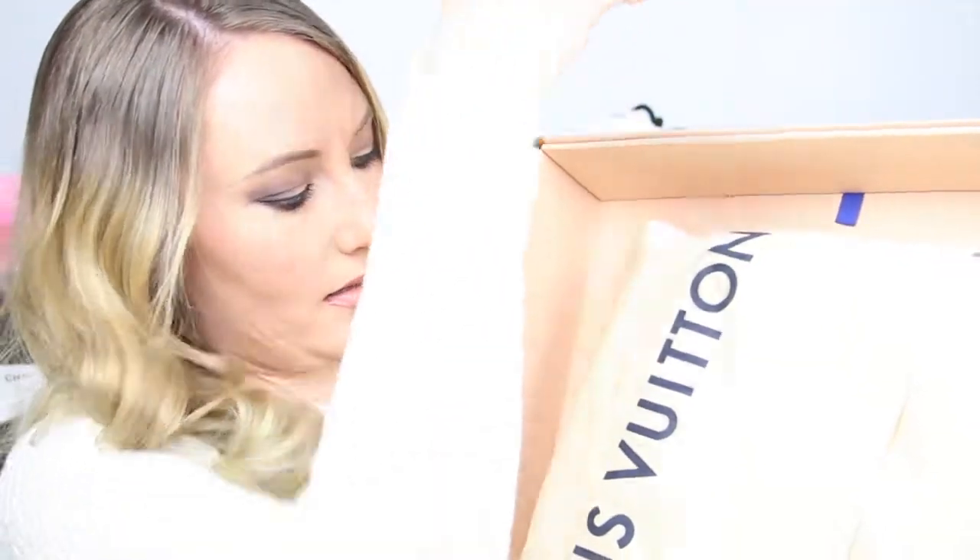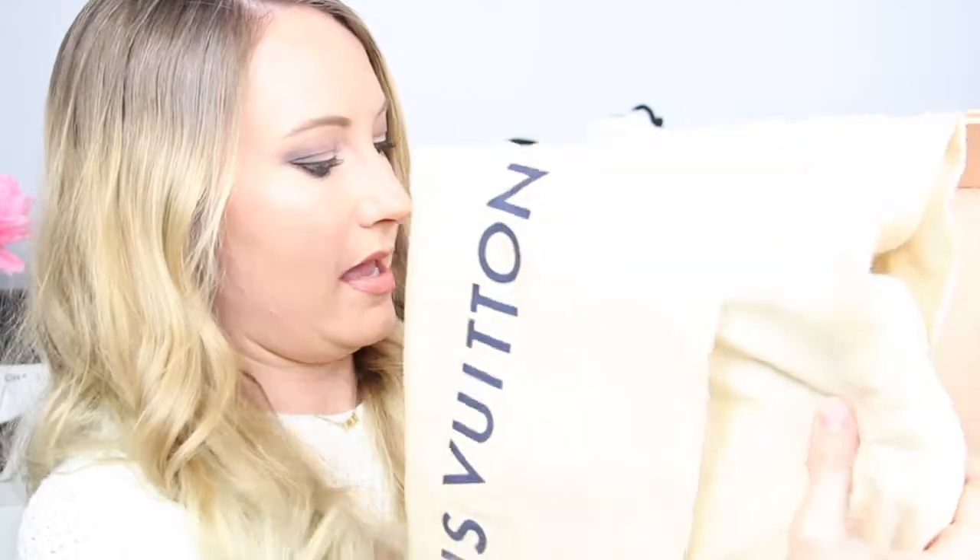Let's get in and see what we got. As you can tell, nice and flat here — the newer dust bag. I got the Louis Vuitton Speedy Bandoulière in the Damier Ébène print and I am so excited. I haven't even looked at this; she just sent it like this, so let's get it open and all fluffed up.